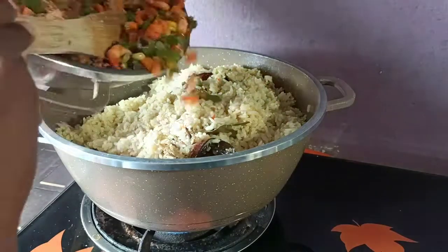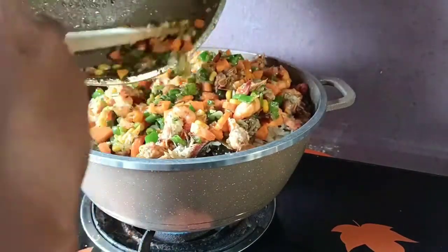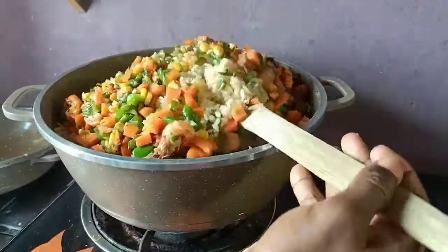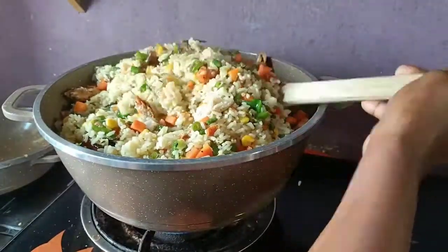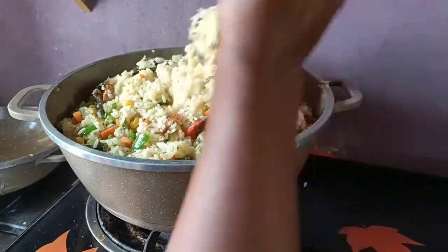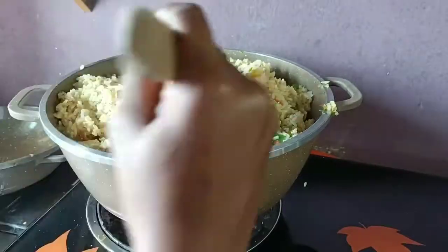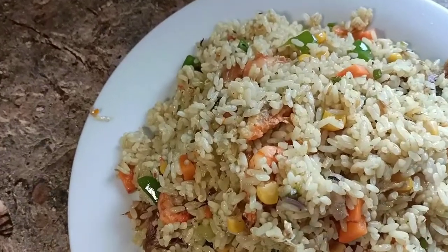I'm going to turn the rice in with the vegetables. Taking it into the vegetable pan is always better because it will be easier to mix them up properly. I'm going to stir that up properly and that's about it. This kitchen smells so good right now! This is the final result of how my vegetable coconut rice - or coconut fried rice, any way you want to call it - looks like.